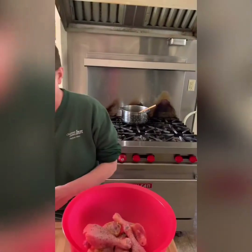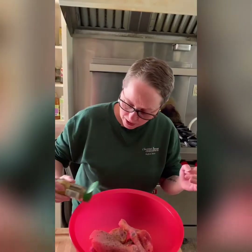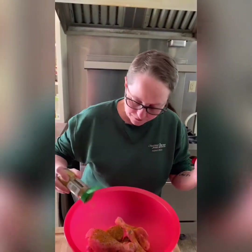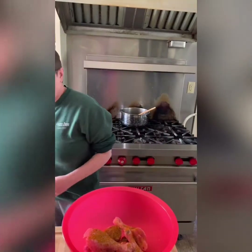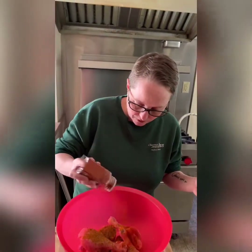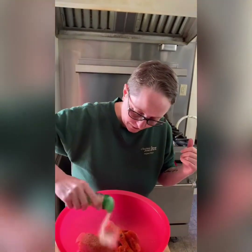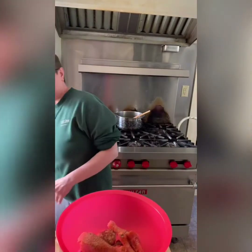We want it spicy to counteract the sweet, because we're going to make this sort of a sweet and spicy. You can use either curry powder, or if you have it, ras el kanut — which is the Moroccan spice that I often use that has like 40 different spices in it — it's really delicious on this. We're going to coat that pretty liberally. We will also add a little smoked paprika for that barbecue flavor, and quite a bit of garlic powder.